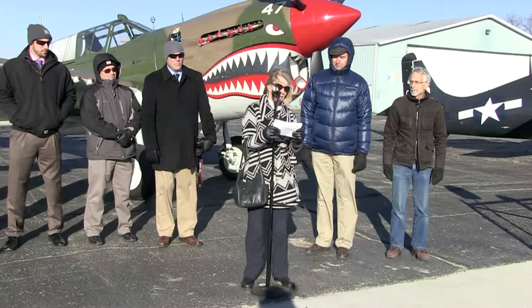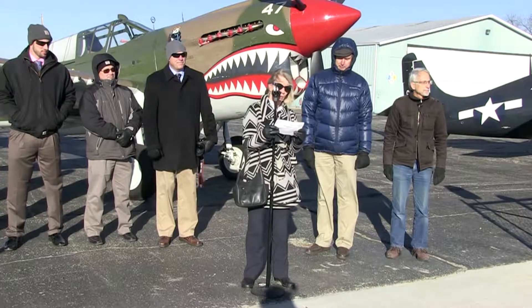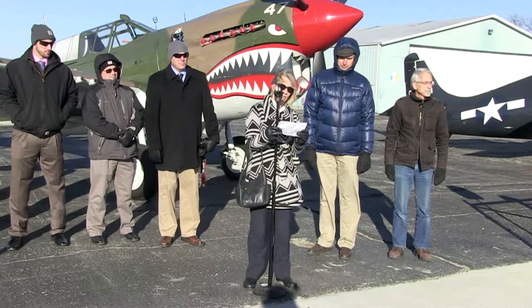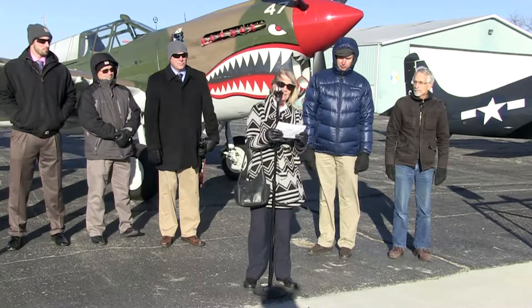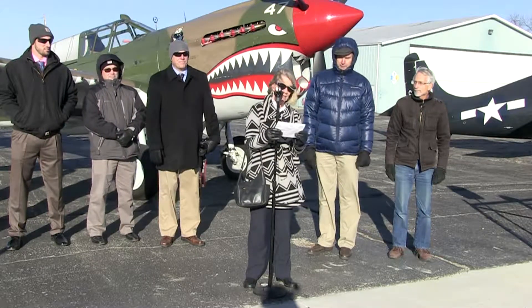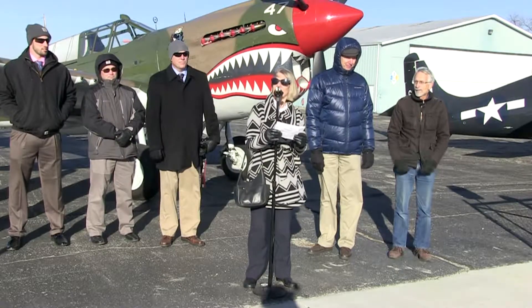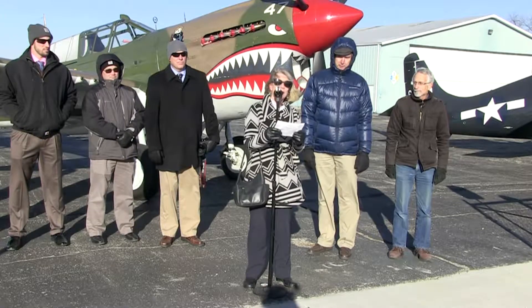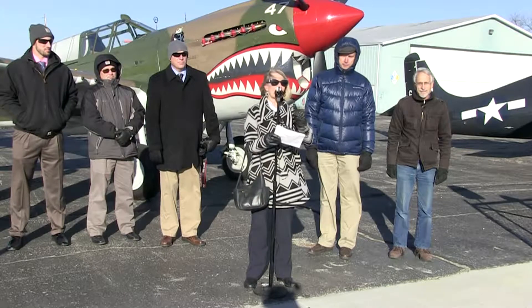Specifically, the IDOT Economic Development Project funds help FRASCA grow jobs — it provides access to their facility. FRASCA, as you know, is a world leader in design and manufacture of flight simulators, flight training devices, and simulation components. It was founded in 1958, and over 2,700 FRASCA simulators have been delivered worldwide.